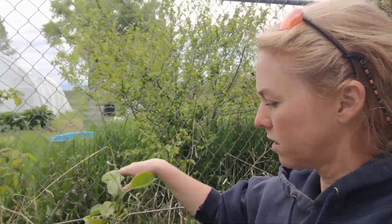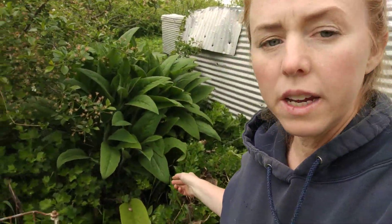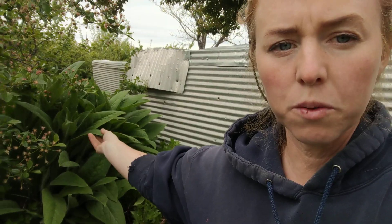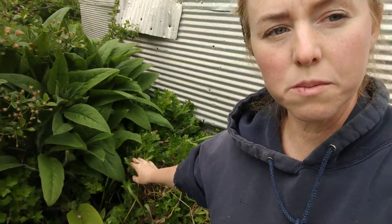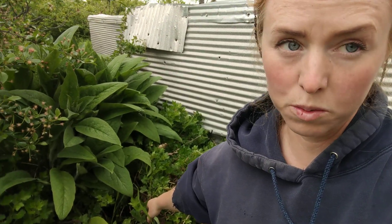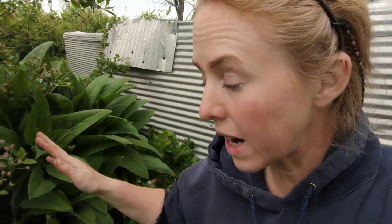Here I am in the food forest again. I am next to my hazelnut trees, two hazelnut bushes, an apple, a gooseberry, and a cherry. Now what I wanted to talk about was comfrey. You can see how big that comfrey is — it's so big that it's starting to smother out the gooseberry. So I wanted to talk about how comfrey can be a great friend or it can be your worst enemy. Probably not your worst enemy, because if you get the right kind it doesn't spread, it just keeps getting big.